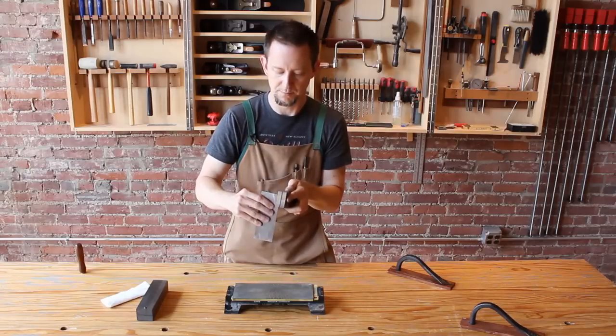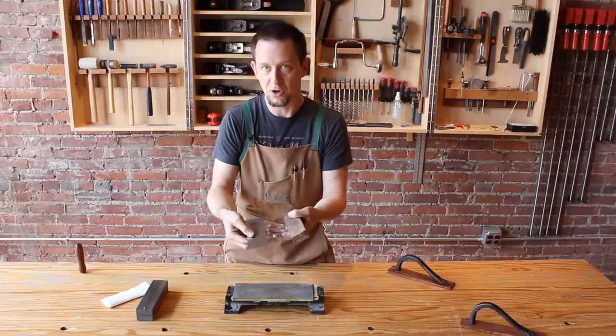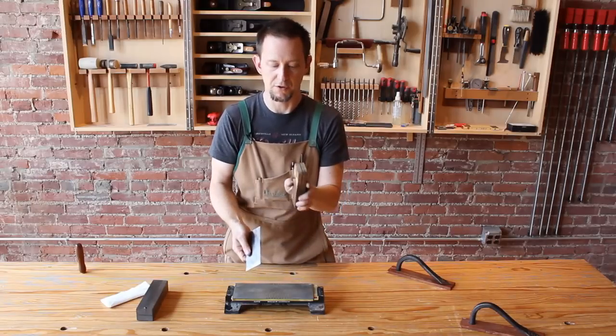To turn a burr, the first thing that you want to do is actually work harden the edge. We're going to do this with three or four swipes on each edge using the exposed bit of this carbide router bit. Just a few passes will do — you don't need to put a lot of pressure on it, but that actually draws the metal out, hardens it somewhat, and prepares this scraper for turning the burr.